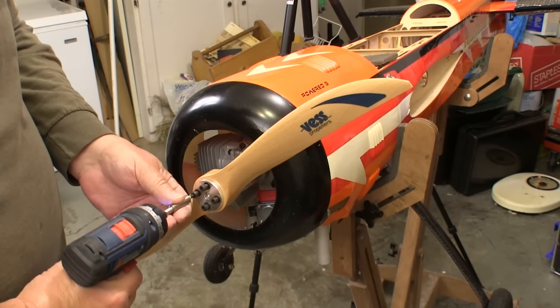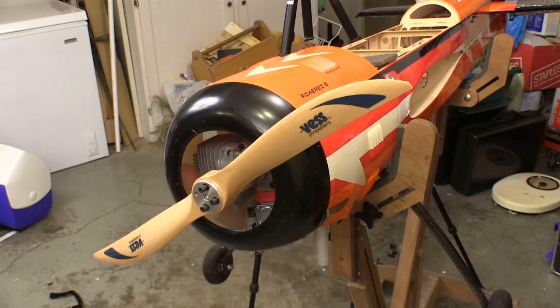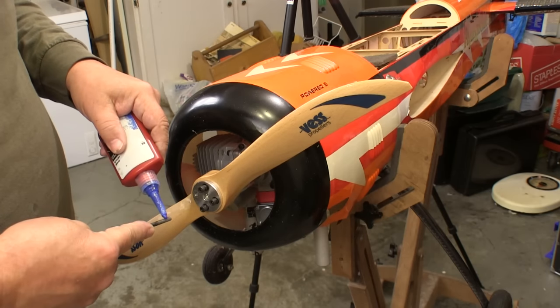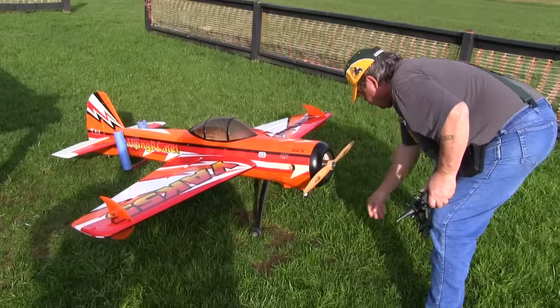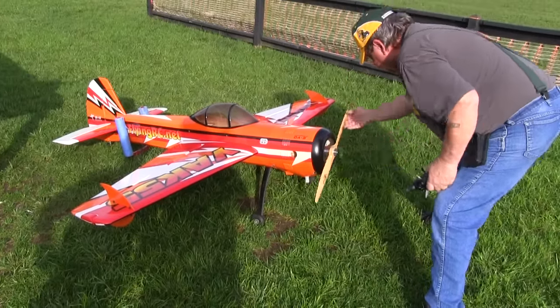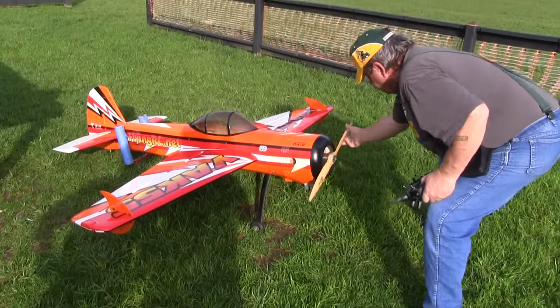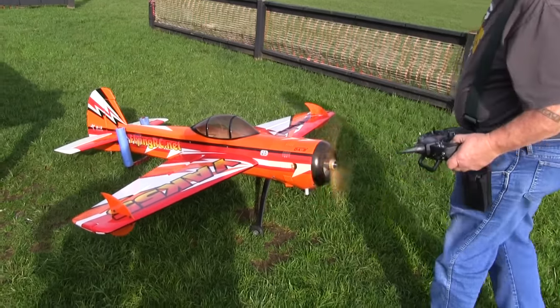Now I can mount my new prop on the Yak knowing that when I get it out to the field it's going to run fine. And just as importantly, I'll know that the blade is in the right place for starting it so I can do that safely. Like most things in RC flying, once you get used to drilling your props right it goes a lot faster. You'll find that starting your motor is both easier and quicker with the prop in the right place.